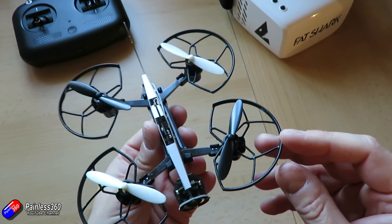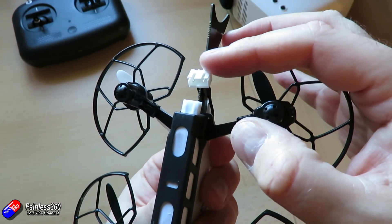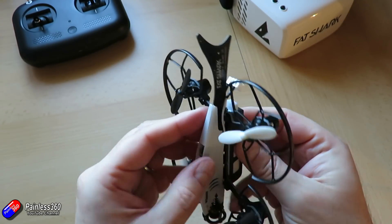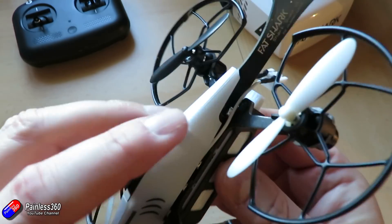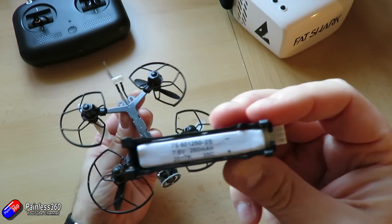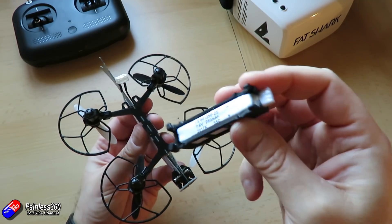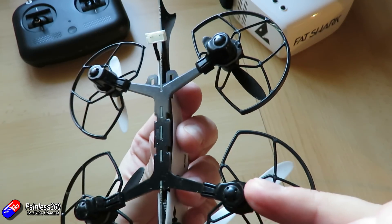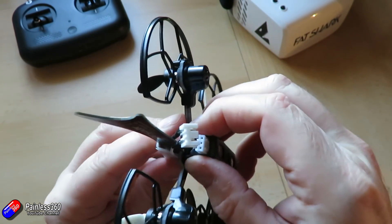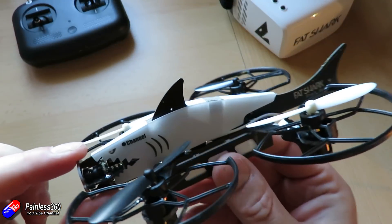The props are colour coded so you can't get them the wrong way round. The battery connects via a little 2S balance tap, so once you plug that in the thing is live. To replace the battery there are two little clips — you press them together and the battery just lifts off. It's a 7.6V 460mAh 35C pack and it's a reasonably sturdy little fella. The weight on this thing is about 69 grams with a battery.